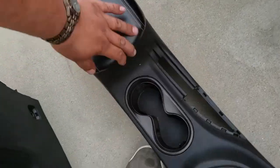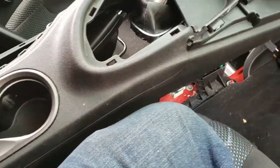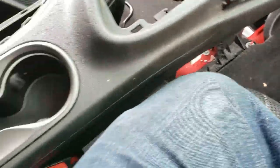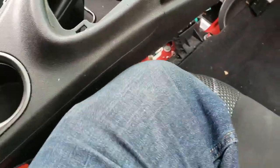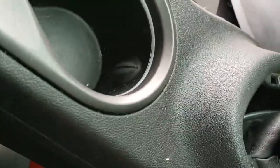Next thing we're going to do is put in the center console. We're going to go ahead and just throw it in here real quick. You're just going to place it in here and work it into place. Grab it from the back and slide it down. Try to get the e-brake to go in — maybe lift it up a little bit higher. Get your arm out so you don't get stuck.